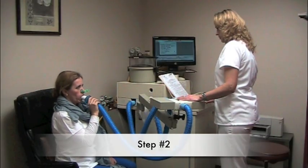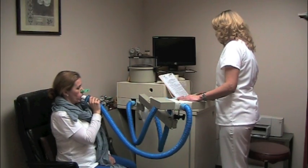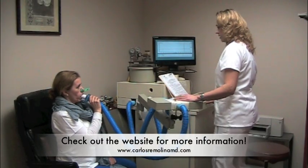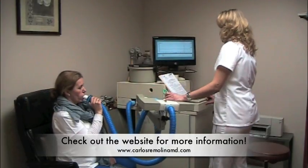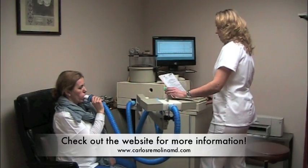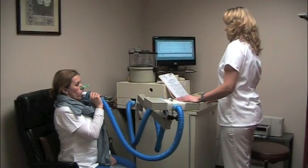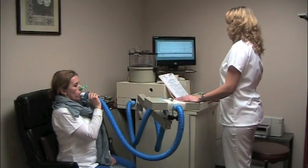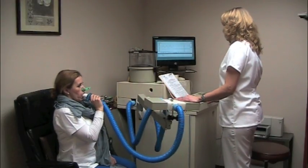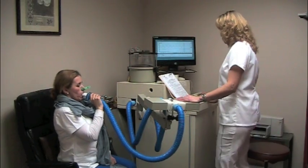The next step: the patient is going to breathe. Breathe normal. Now please breathe deeply and rapidly. Go ahead. Keep breathing. Very good. Almost done. Thank you.